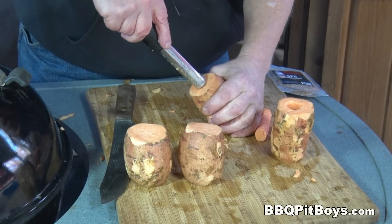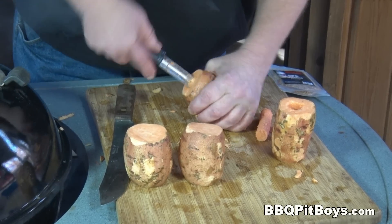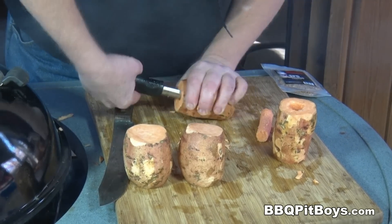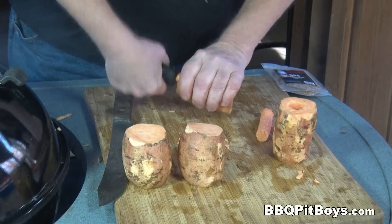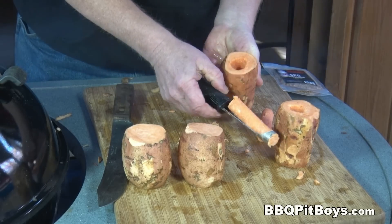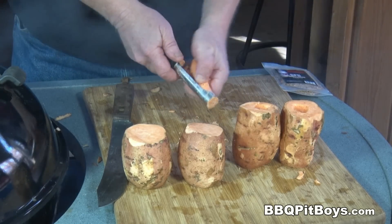Let me show you again, just in case you fell asleep. You want to use one of these heavy duty ones — there's some lightweight ones that you literally just break by doing this. There's all kinds of apple corers out there, just get a heavy duty one. Told you this would be real easy to do. Core it out. We'll do the others while you go get another beer.